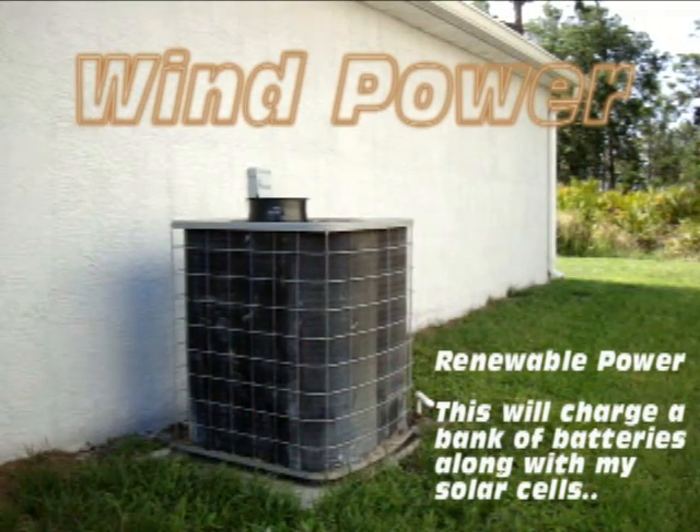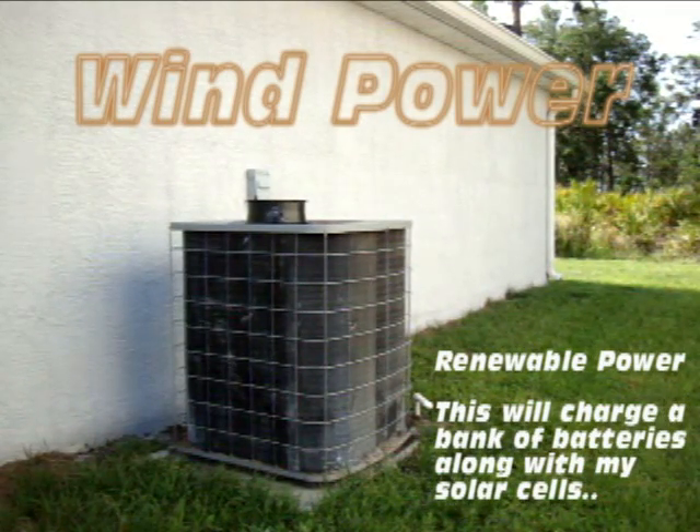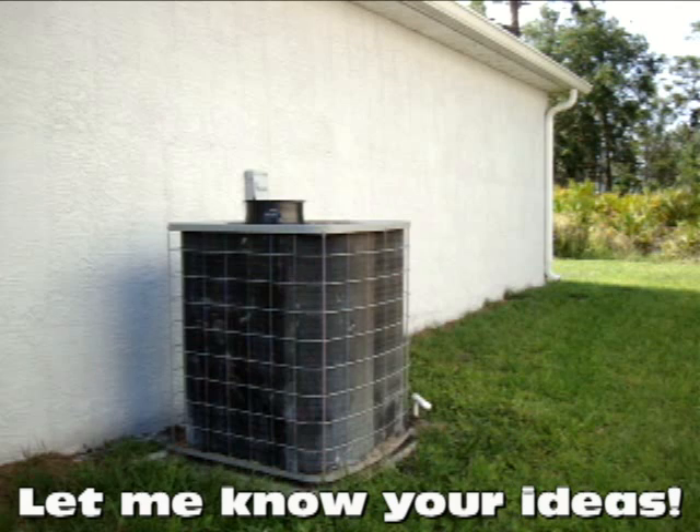If you guys have any ideas, definitely shoot me an email or a comment. I'd love to know what you guys think about it, and without further ado, let me show you what I'm doing. Hi guys, Pete from Mixcat. What you're seeing here is my AC unit and on the top my experimental fan. That fan is essentially a windmill — it's an electric generator. I'm going to build one that's a lot bigger than this that's going to sit right on top of my AC unit, and as it's on, it's going to be turning that windmill, so I won't be dependent on worrying about if there's wind.